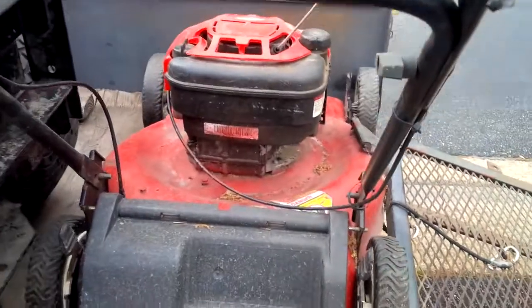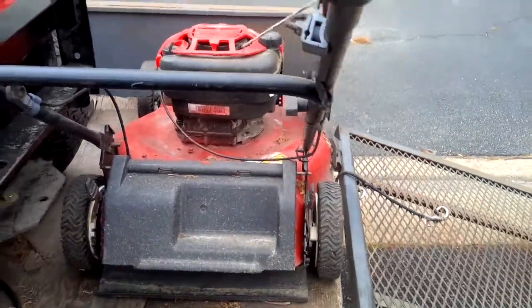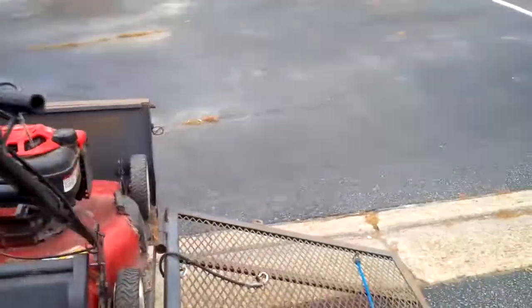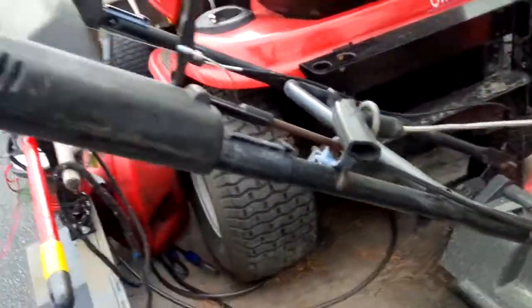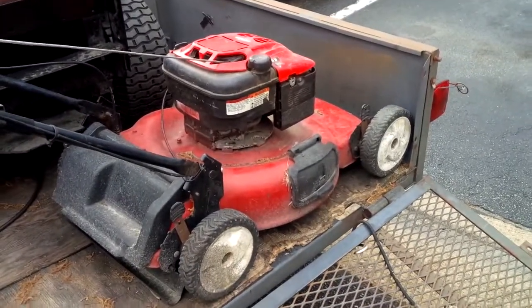I sorted it out and now they'll both kick out. So I put the personal pace back on the trailer, put the Honda up, and I'm gonna run this for a while and see what happens. I love it.